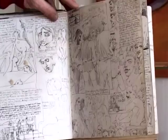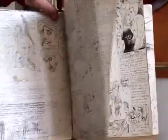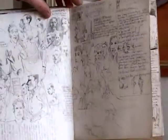You're always just always drawing, constantly drawing in your life.